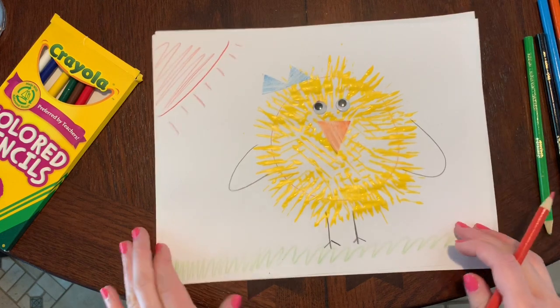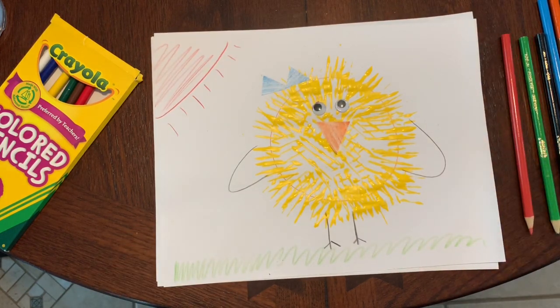Perfect. All right guys, I hope you enjoyed this craft. And if you made a chick of your own, please send the pictures to your teacher because we would love to see your artwork. All right guys, bye-bye.